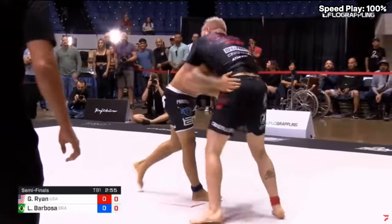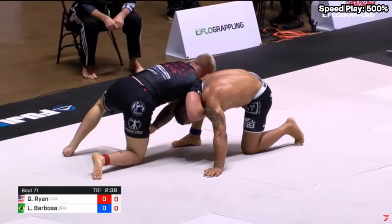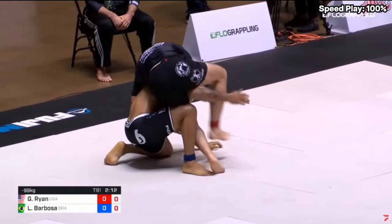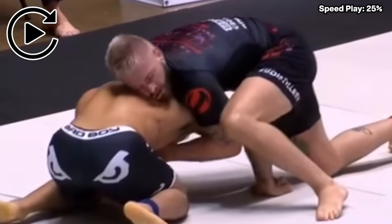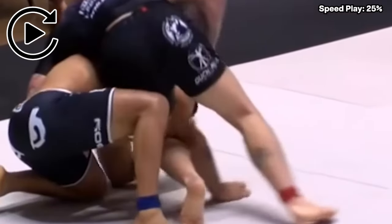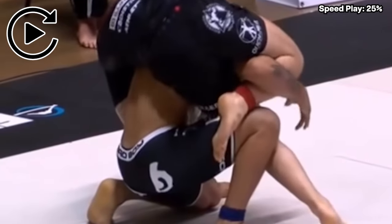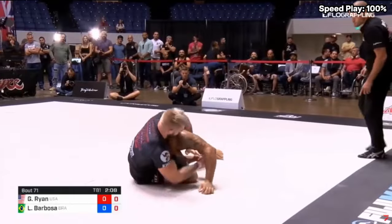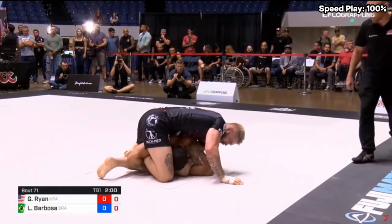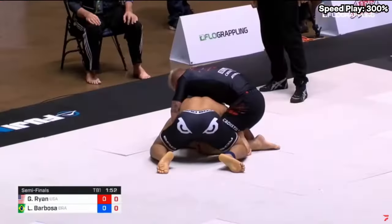Gordon sees an opportunity to slide his body to his left-hand side, creating an angle that breaks Barbosa's grip. Now Gordon has a headlock position and doesn't want to give it up. He drags Barbosa back to the mat and circles to his left-hand side. Barbosa is trying to keep his right hand up so Gordon can't pass to the back. When Barbosa's elbow hits the mat, Gordon uses his left elbow as a frame to keep Barbosa's arm in place, then brings his knee above Barbosa's elbow. Barbosa cannot stop Gordon from getting to the back. Gordon switches his arm positioning on the right side to start going for a seatbelt to attack the back, while staying on his knees in the crucifix and continuing to look for the seatbelt grip.